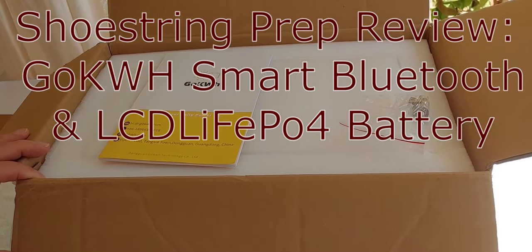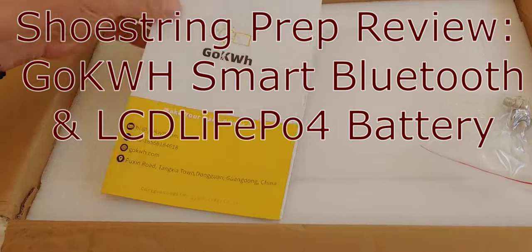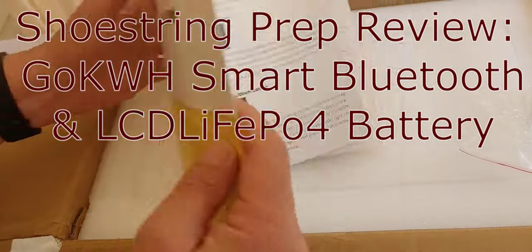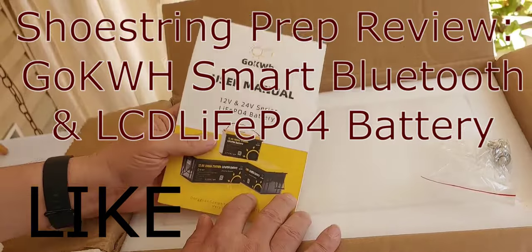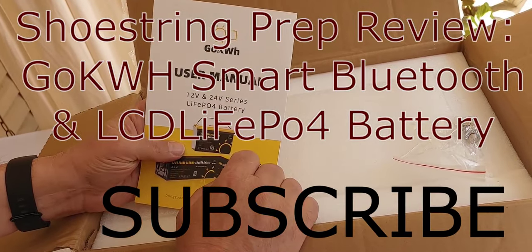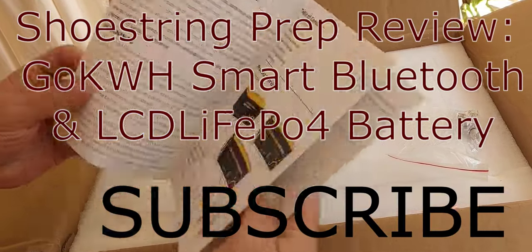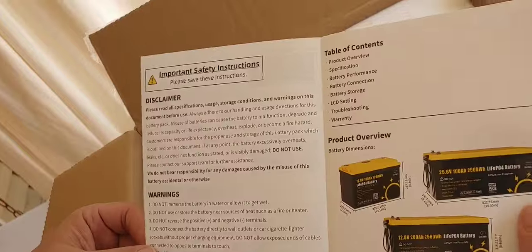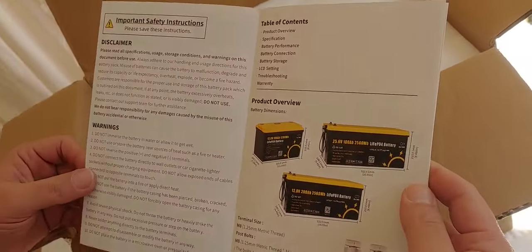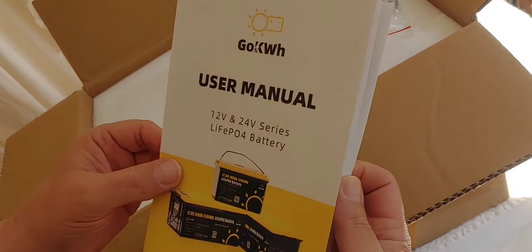Hello all, Shoestring here. So I've got another inexpensive battery from Poop, and the manual right up front, just opened it, said — I'm going to pronounce that 'go kilowatt' because I've heard other people say it, but I'm really not sure how to pronounce it. And we did get an owner's manual, which is good because you don't always get these in English.